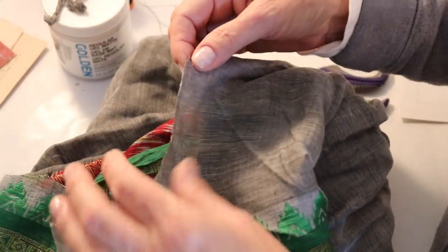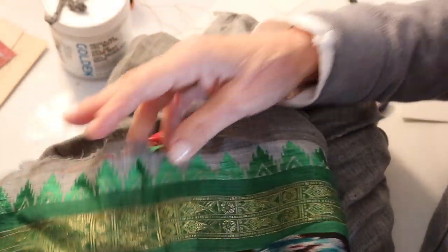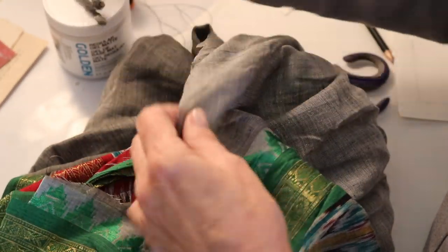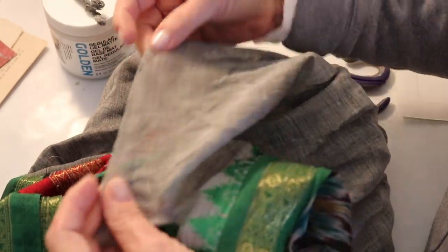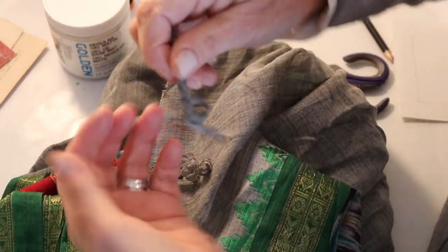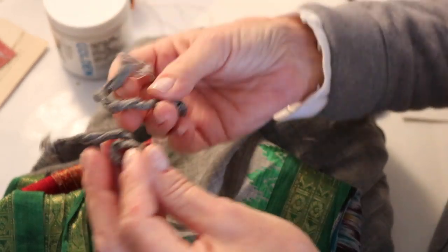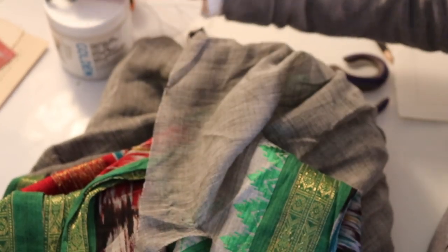So, sari silk — if you're not familiar with it, this is an old sari that I bought many years ago. I loved the basic gray color of it and the bright trim on it. I manipulated the sari silk by just ripping a piece out, getting it wet, scrunching it, and then twisting it into place. That's what you see here — pretty simple, pretty easy, but it's going to look absolutely great on our project.